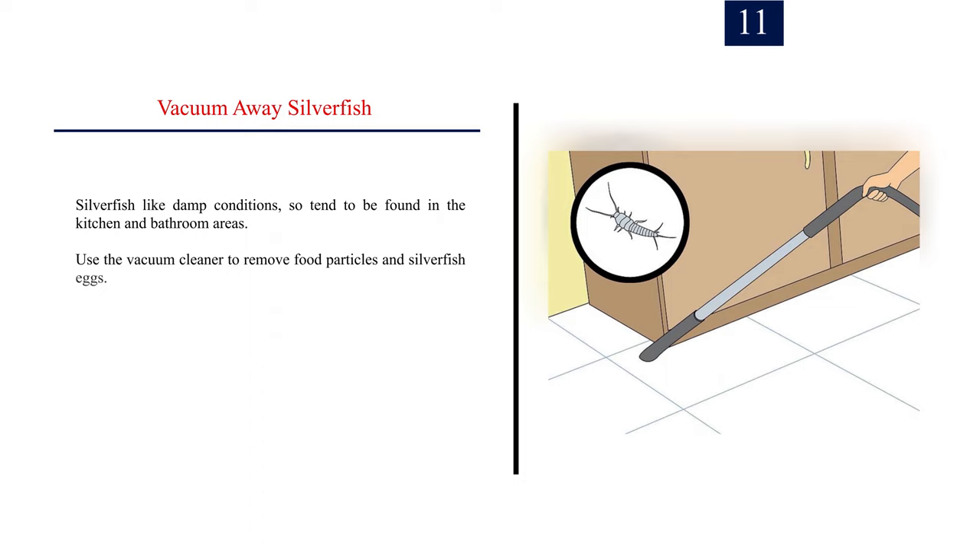Step 11: Vacuum away silverfish. Silverfish like damp conditions, so they tend to be found in the kitchen and bathroom areas. Use the vacuum cleaner to remove food particles and silverfish eggs.